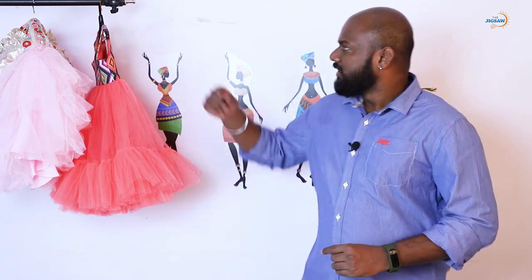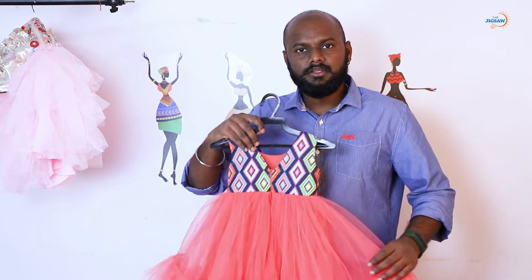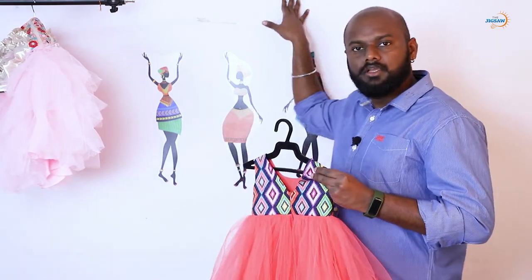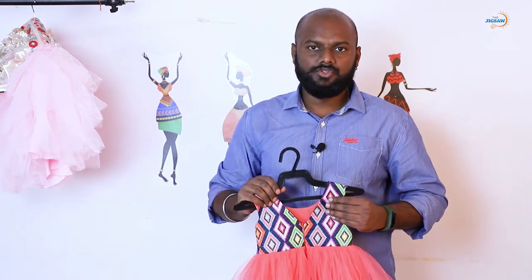Hello everyone. Once again, I welcome you to my YouTube channel, The Jigsaw, and my name is Hari Prasad. Today I am going to show you something interesting — how to shoot kids' garment by using a hanger fixed on the wall. Each and every studio that has a wall, you can use that.